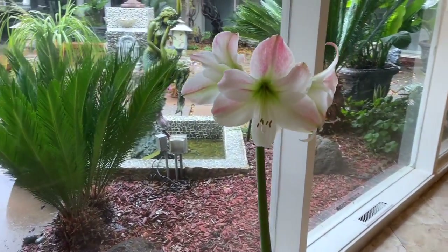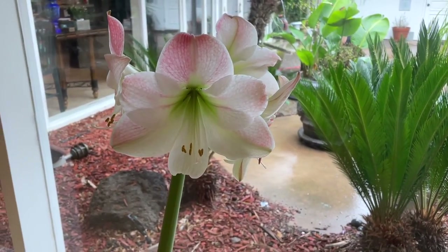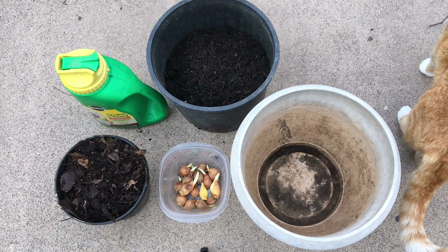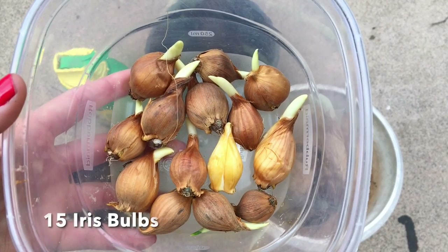I'm excited to see how they fare. This is my amaryllis and it just bloomed, so I had to show you guys — so pretty! To get started, I prepared some soil and compost, and I had about 15 bulbs that I took out of the bags.